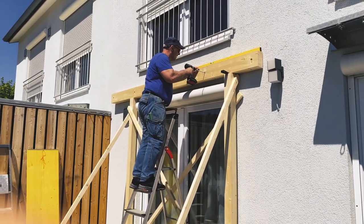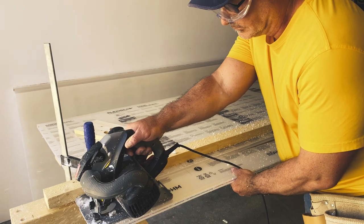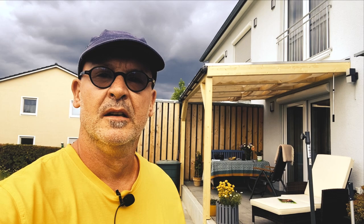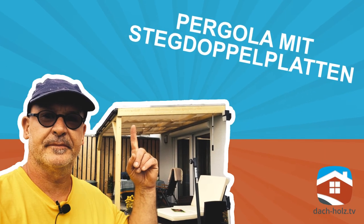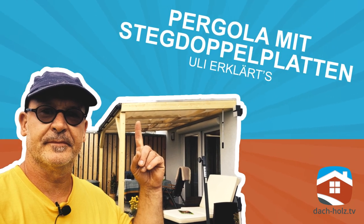Thank you so much. Hello, friends from Dach & Holz TV!